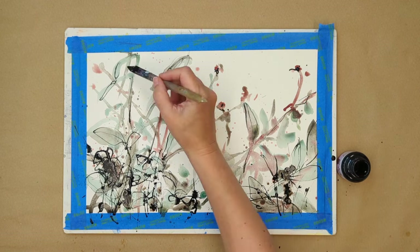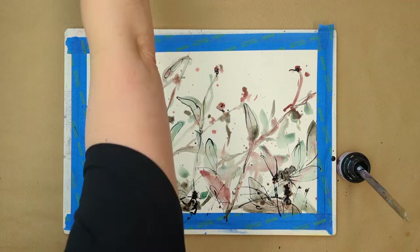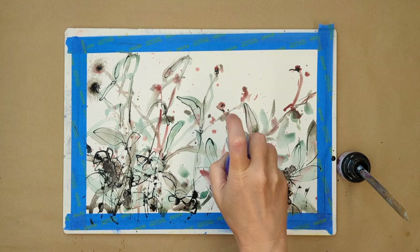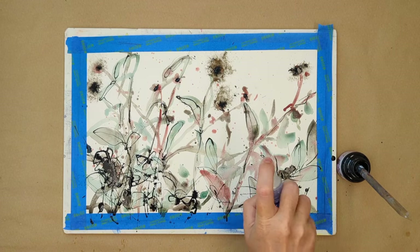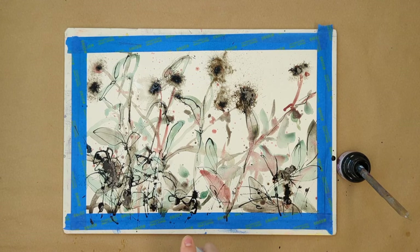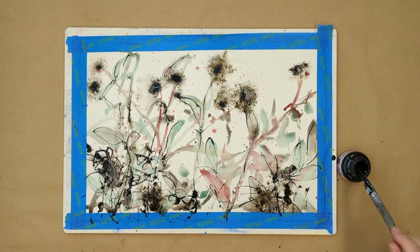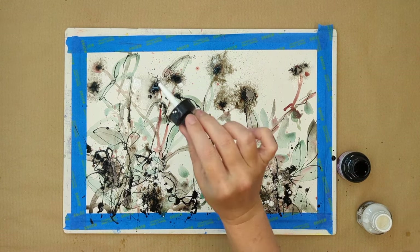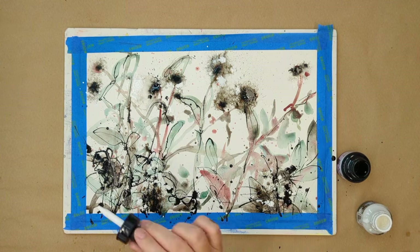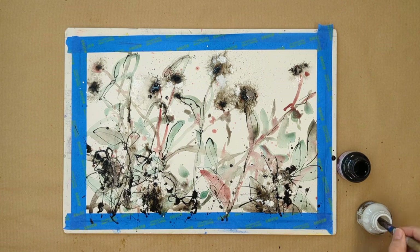I'm going in darker here just to add some tonal contrast, and where I've dripped some ink on the page I'm using a water sprayer to wet it and make these beautiful flower head shapes. Then it's time for even more splats to create a sense of texture, and I'm going in with some white acrylic, dropping that in so it makes some really beautiful runs and rivulets in the black ink.